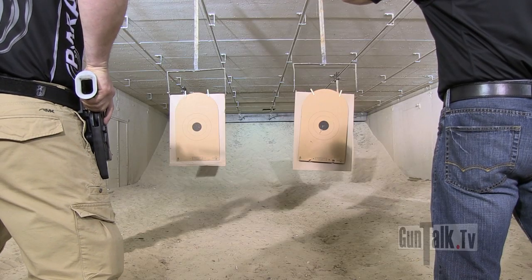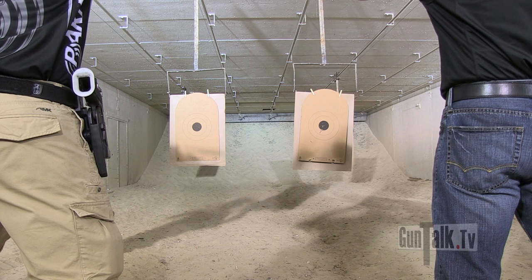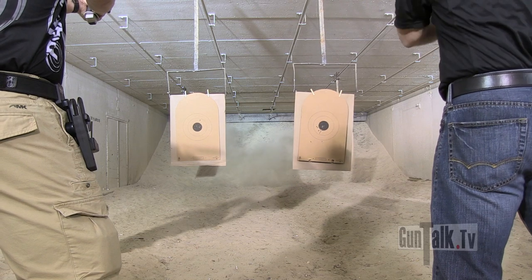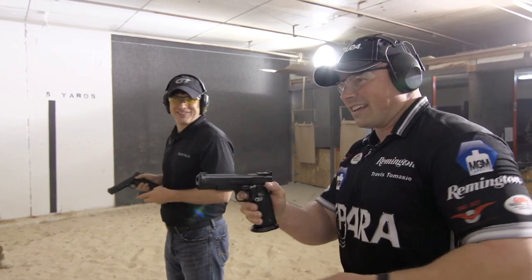Sounds good. Alright. Are you ready? Ready. Standby. Yeah, it was close. It was a drag race. It wasn't that close.